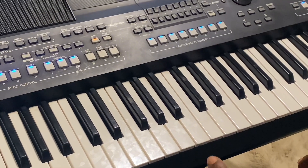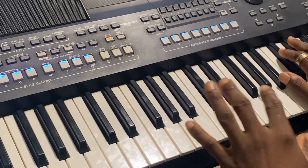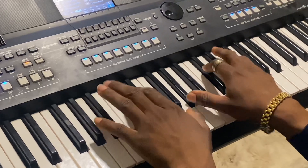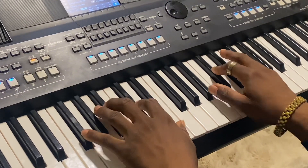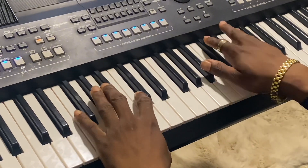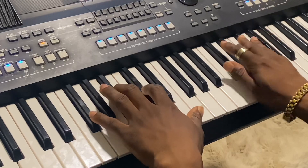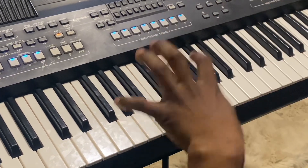Moving further to how to play high life songs — high life songs are pretty simple also. I still use the same pumping technique, and I do much of the busy work here. My left hand gives me my business, it gives me my time.